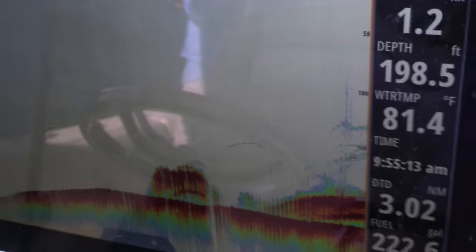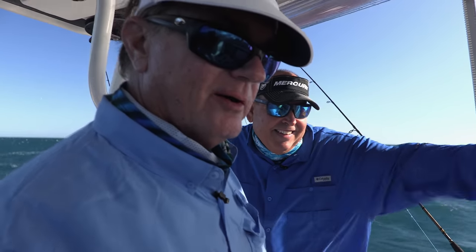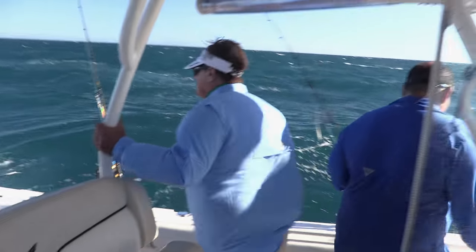Making a drift — here we come again. There are some blackfins showing solidly on the Simrad. We drop our flutter jigs down, start working them — and bam, my rod bends. I'm hooked up.